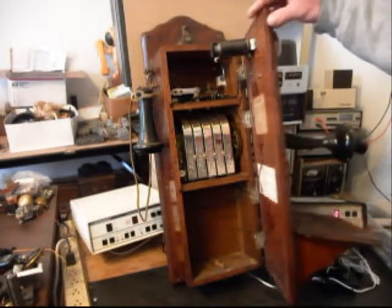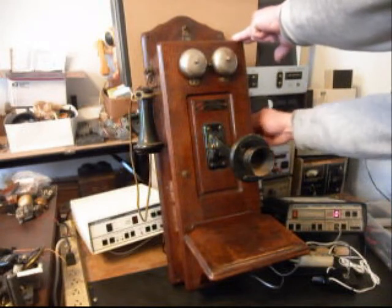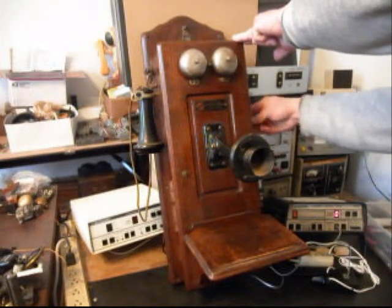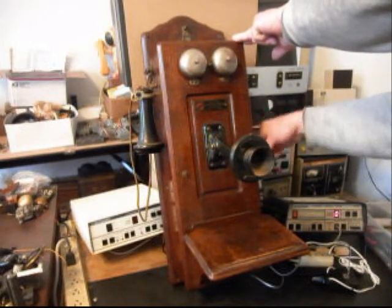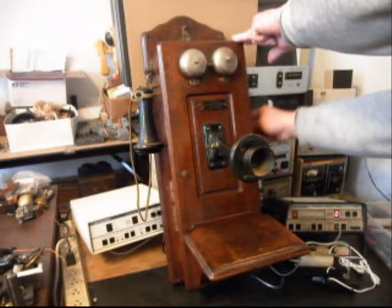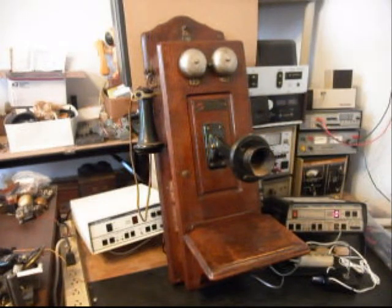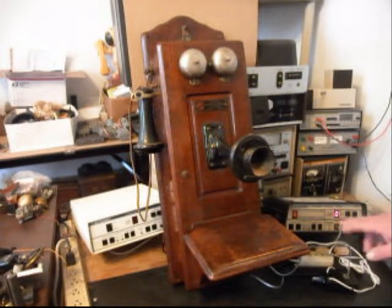Now what we want to do is start our final checks. We'll go ahead and crank and ring the bells. We also went through the magneto and made sure everything was oiled and adjusted. Now what we want to do is go ahead and use the analyzer and give you a ring cycle.